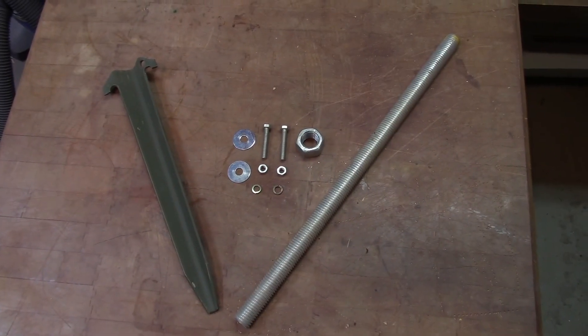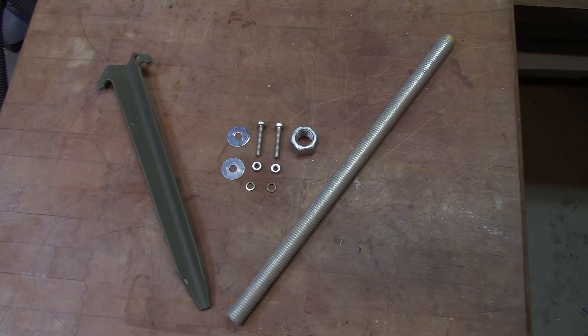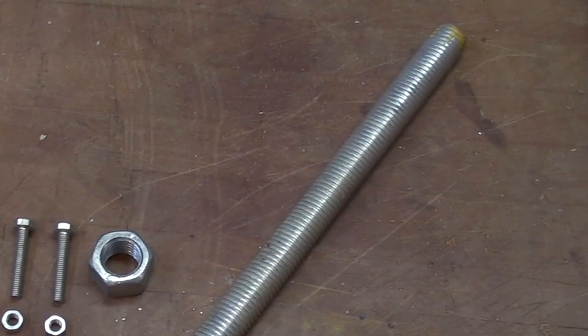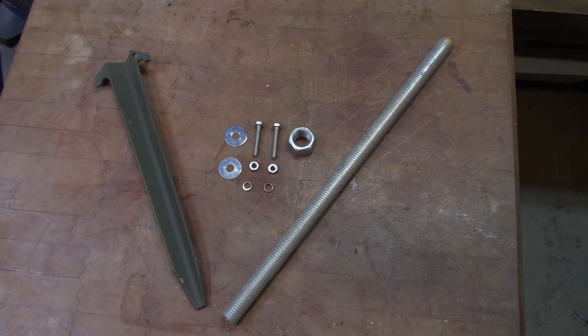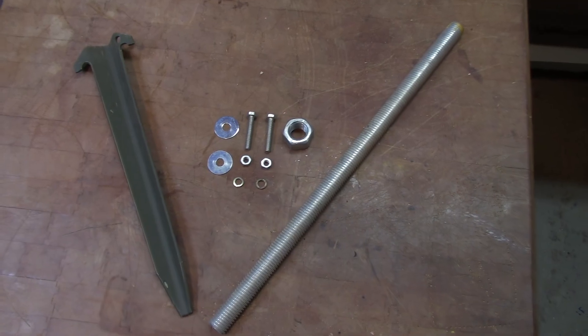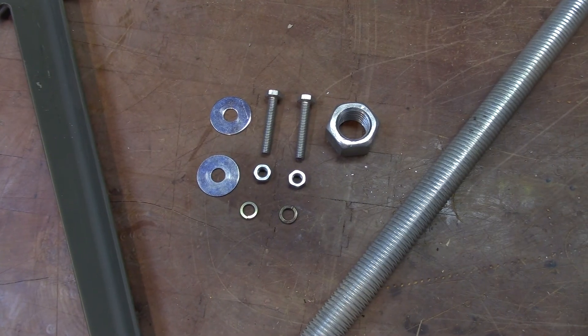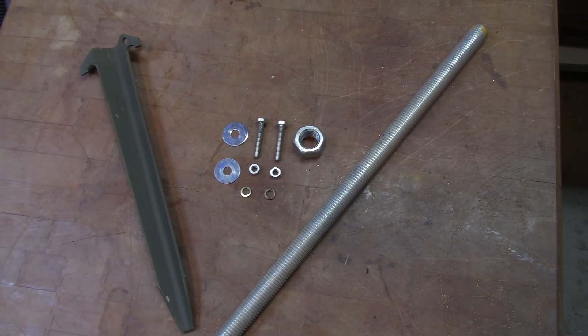Today I'm going to make a quick and easy antenna spike for a clamp style antenna mount using a military tent stake and this threaded rod. I had all of this stuff in my junk box so this isn't costing me anything — your mileage may vary on this project. I will also be using these assorted nuts, bolts and washers, as well as a large nut for the threaded rod.